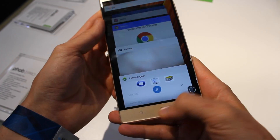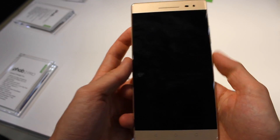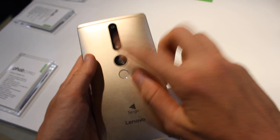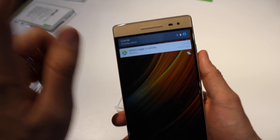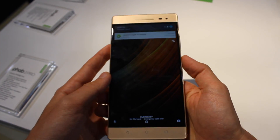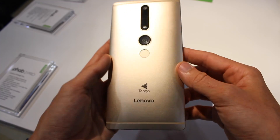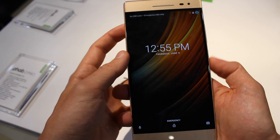It's pretty nice hardware, not anything we haven't seen before, but it is very large. This is a 6.4-inch Quad HD IPS display. On the back there's a 16-megapixel camera, and on the front there's an 8-megapixel camera. Inside there is 4 gigs of RAM, 64 gigs of storage, and a huge 4,050 milliamp-hour battery.